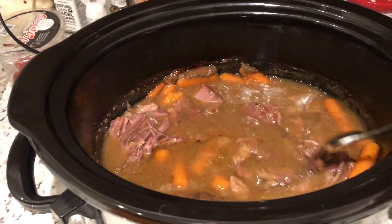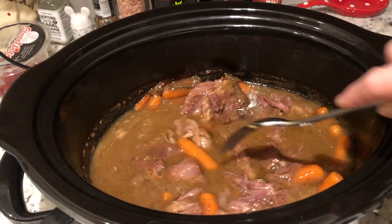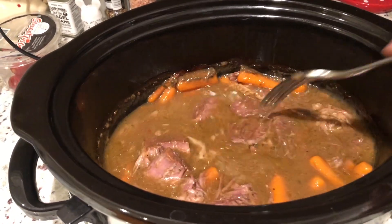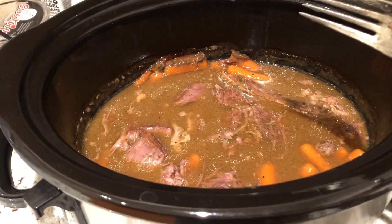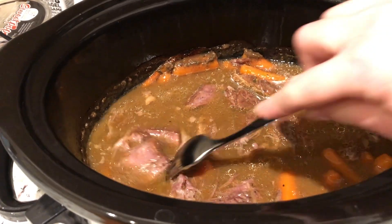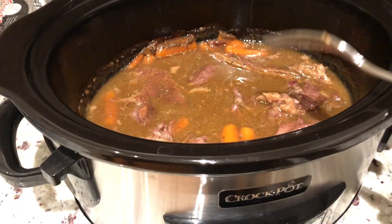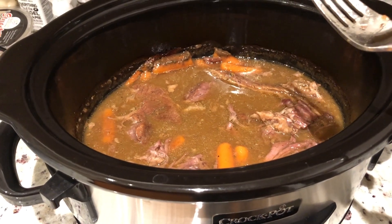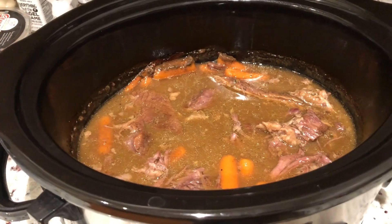We're just going to let this continue cooking on low until I'm ready to eat — about an hour and a half from now. You really only need this to thicken up for about an hour, and you should see the liquid has gotten a little thicker. Again, this is a totally optional step — if you're okay with it being more of a broth-type mixture, just leave it as is. It smells really good, and tonight I'm just going to serve it over some frozen mashed potatoes and frozen cauliflower.